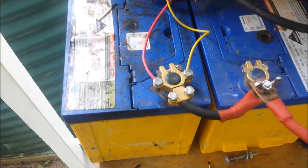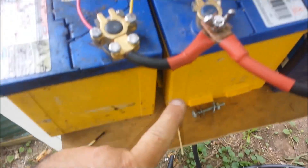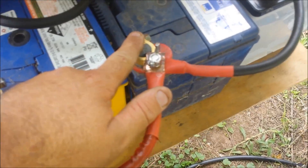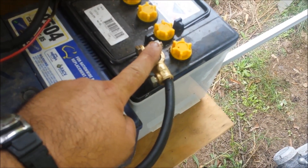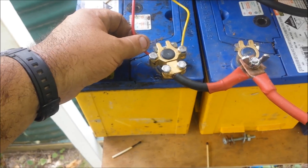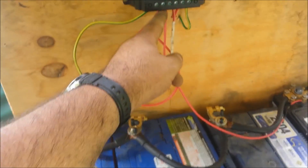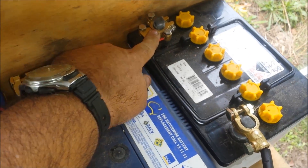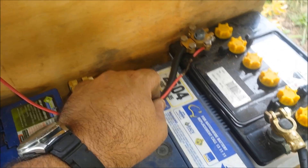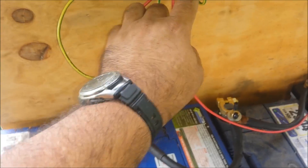The positive terminal goes to the positive terminal on the second battery, to the positive terminal on the third battery, positive terminal on the fourth battery. The power goes from this positive terminal up to the charge controller. Starting from the same end, I've got a negative terminal — it goes negative to negative to the negative terminal, and my negative lead goes from that far battery terminal up to the charge controller.